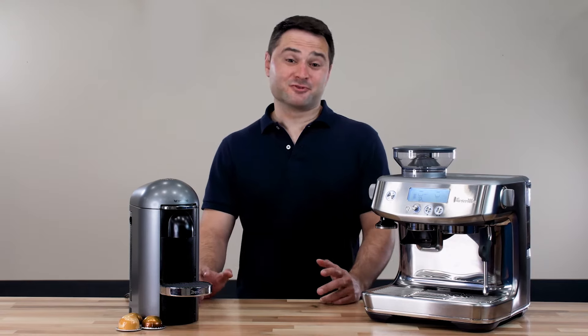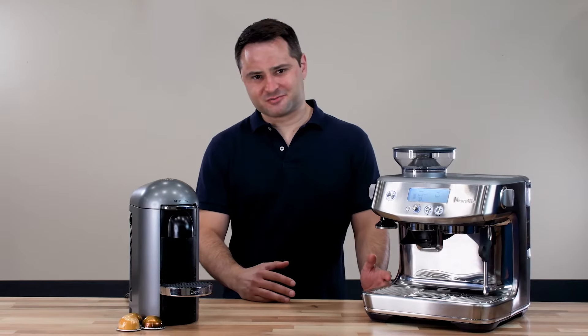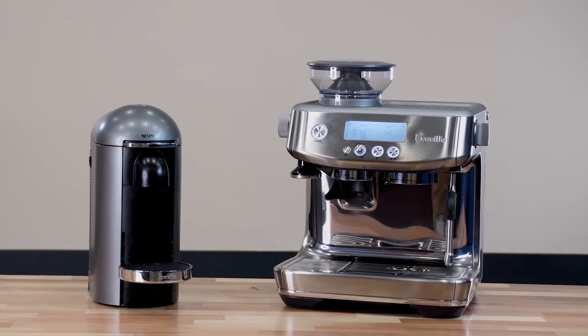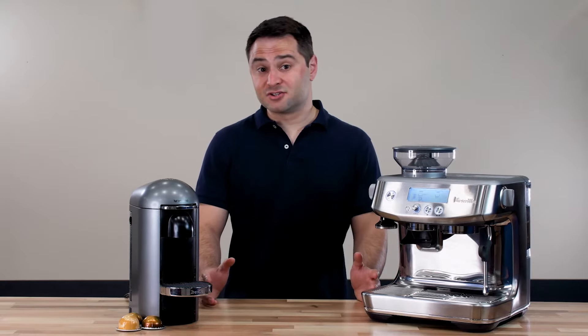Nespresso machines have become extremely popular — some of the most popular coffee makers on the market. Today we're going to compare the Nespresso Virtuo Plus against a Breville Barista Pro, and I'll explain exactly how they work, how they taste, and which one I tend to use.